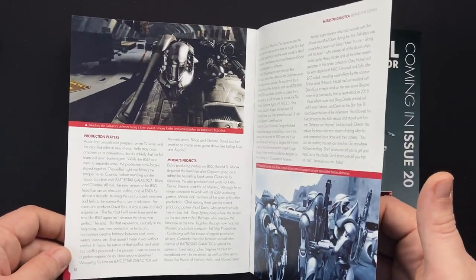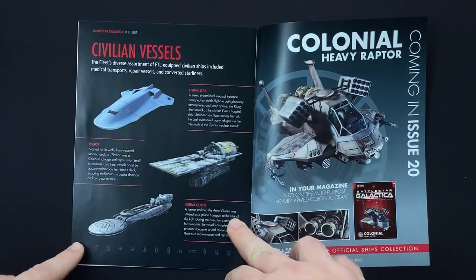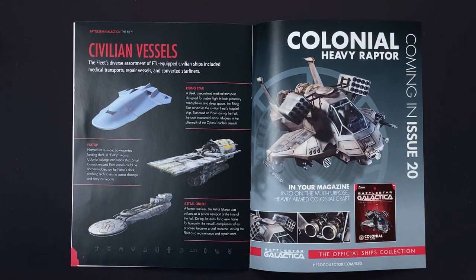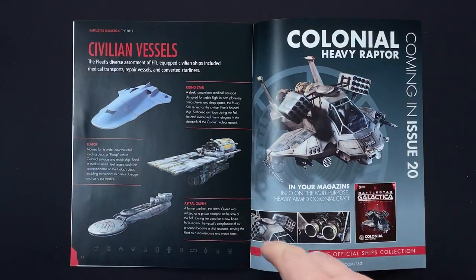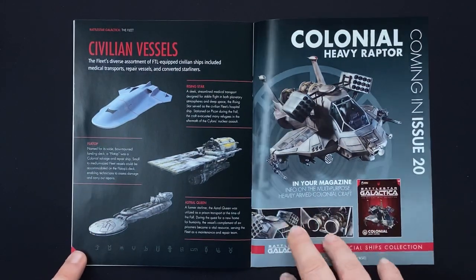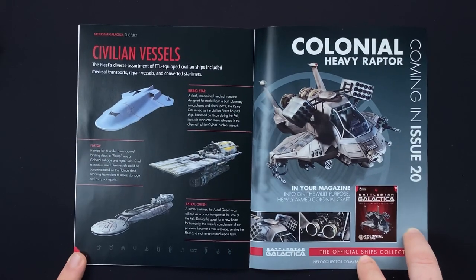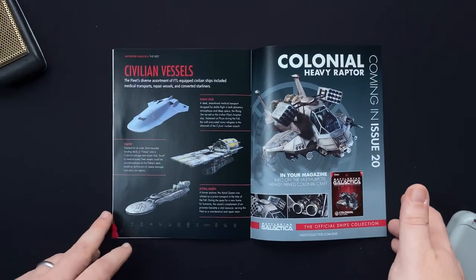Even Ron — I love For All Mankind, doing a great job over there. Civilian ships: we have the Rising Star, that sleek awesome ship, and Flat Top — Colonial Salvage Ship and the Astral Queen. Love that one. Coming up soon, we do have issue 20, where again we're looking at the Heavy Raptor. So if we're looking at a Heavy Raider, we have to look at the Heavy Raptor as well.